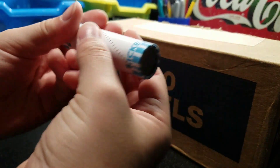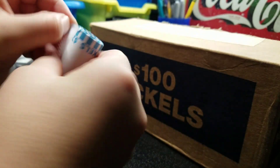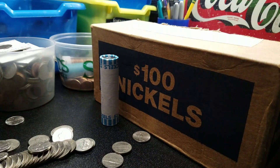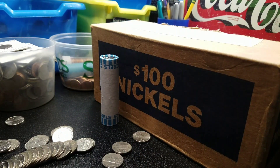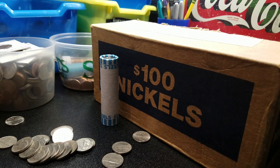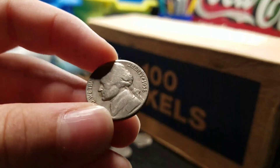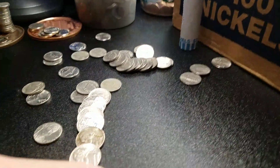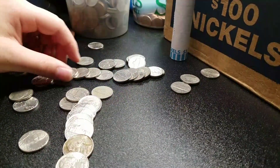Alright guys, one of the last two rolls — I'm going to start with this one first. We got a 1958 Denver. I'll adjust the camera so you guys can see.